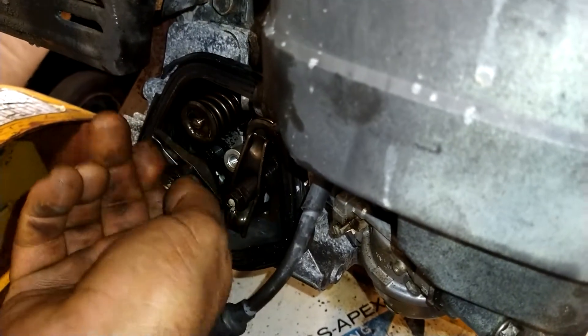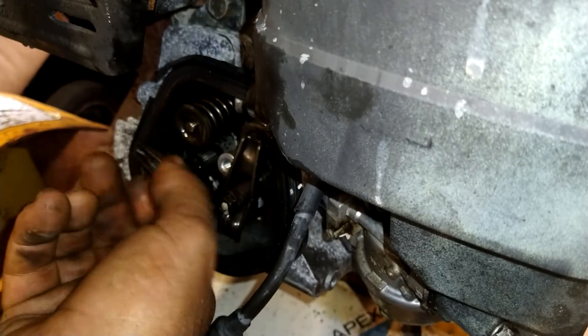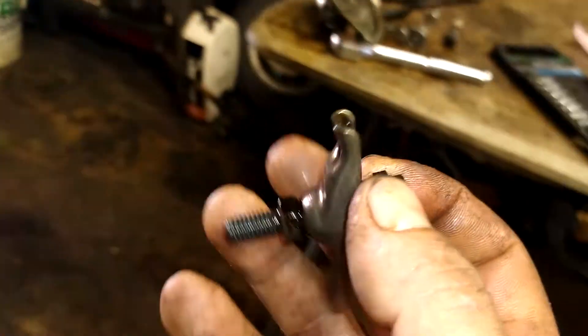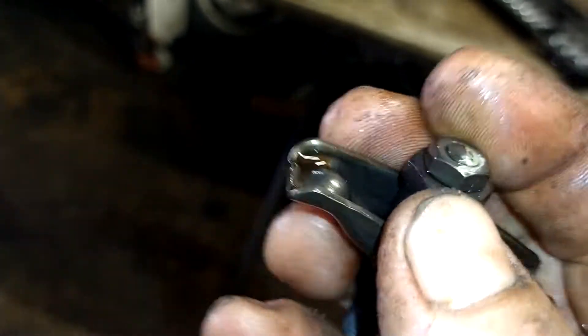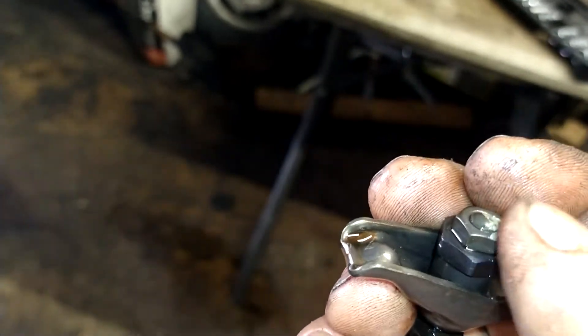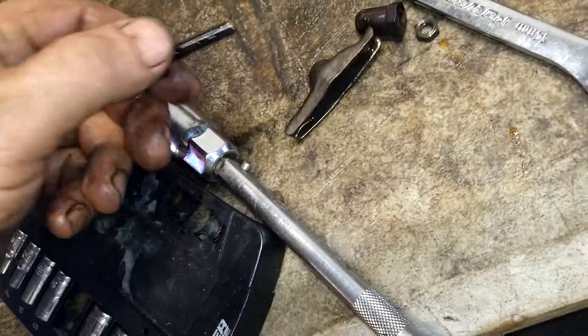So what we're going to do here is just get this all the way out and disassemble this. We're going to pull the 10mm and 14mm, break this free, get this top nut off, take off this nut, and get the rocker arm off.